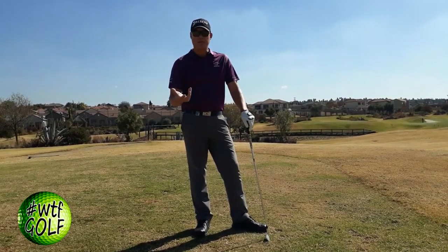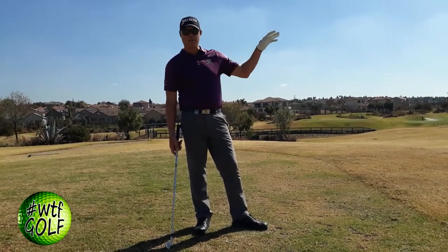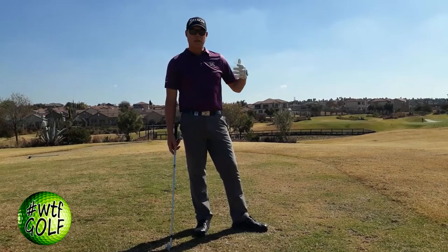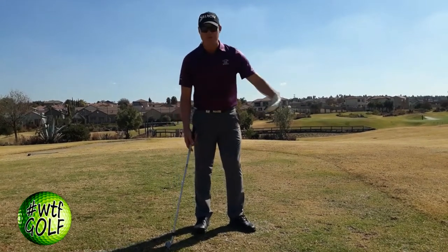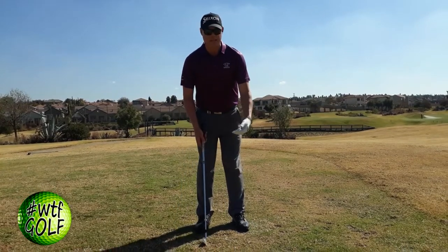The thing is, with Tiger's club head speed, he can de-loft the club with a two or three-iron and still get a lot of distance out of it. A lot of players I've seen try this shot, and purely because there's not enough club head speed through the ball, they can't get the ball to shoot off the club face.